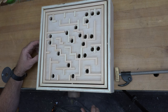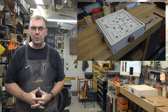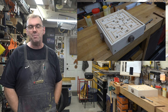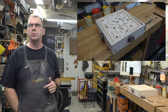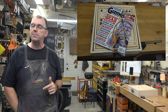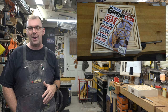There you go guys — there is the labyrinth game. This thing is awesome and what a fun toy to present to your children and challenge them to get from point A to point B. I actually got this idea from a magazine — Scroll Saw Woodworking and Crafts, Gadgets and Gizmos — published back in 2016. I'll try to post a link down below so you guys can hopefully get your own magazine if you're interested in a hard copy of the pattern for the maze.